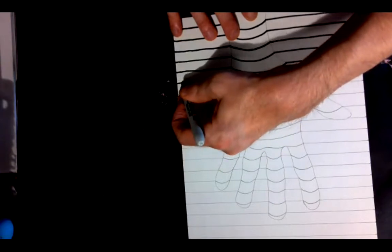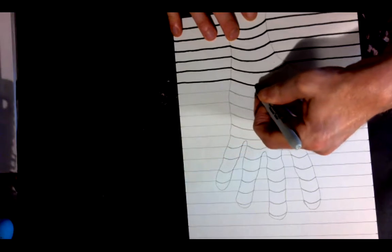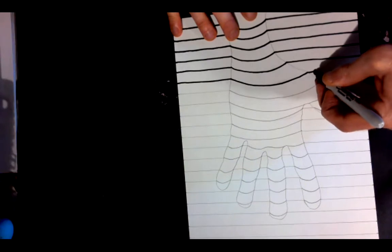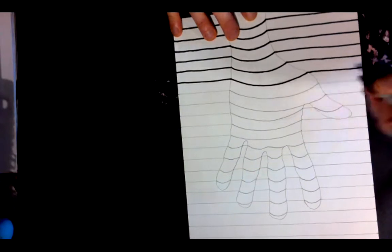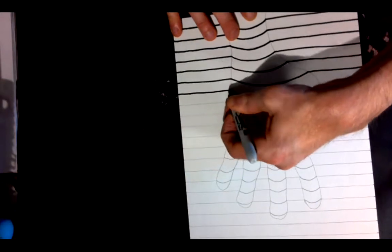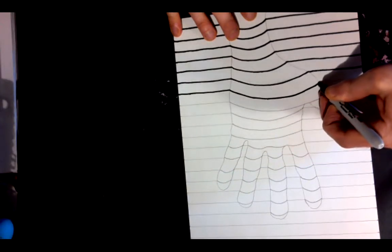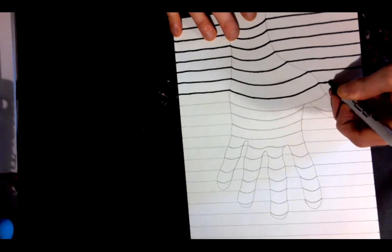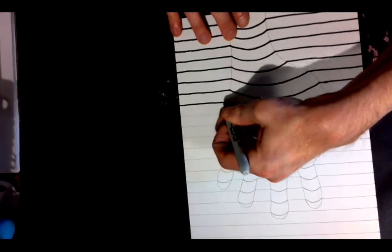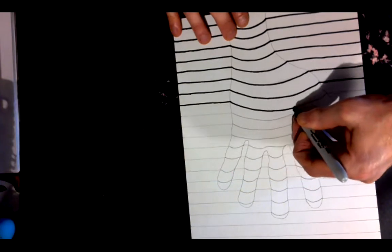And you might even take it home and show your family and they might be like, 'whoa,' and get all dizzy and disoriented. Maybe that's not going to happen, but maybe it is. There we go — just following my horizontal lines, kind of ignoring the lines of my traced hand, except I know that's where the hill lines start.